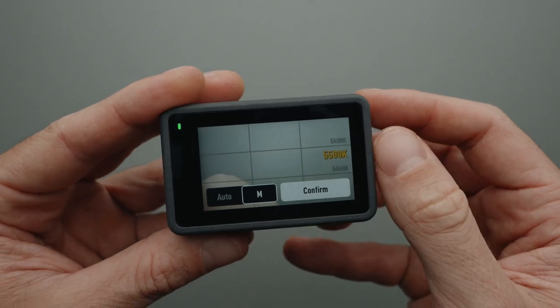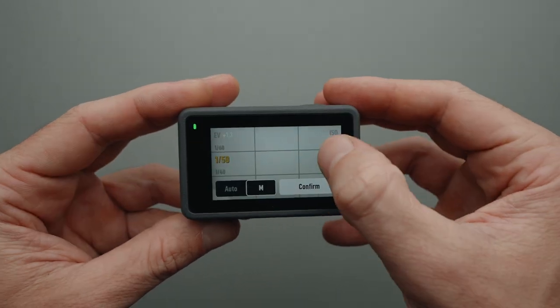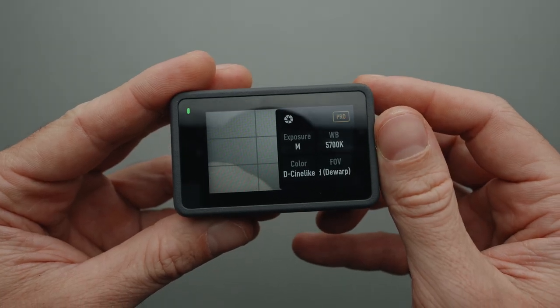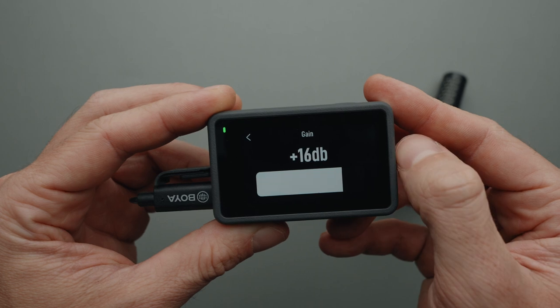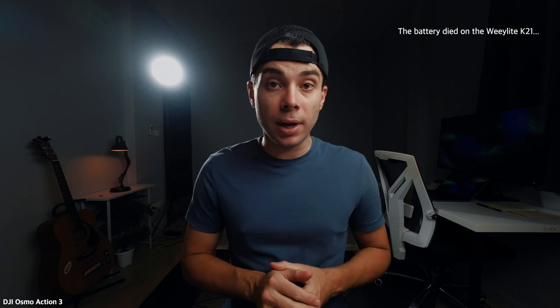Shutter speed is set to 1/50 to get the most exposure without affecting motion blur in the image. White balance is set to 5500K because my key light has the same color temperature. The ISO has been set to 400, which may seem excessive, but it was my only option to get proper exposure in this shot. Finally, the color is set to D-Cinelike because I enjoy color grading my footage, and the microphone gain is set to 0 because it's very close to me. Thank you, DJI, for allowing us to adjust the microphone gain in camera.